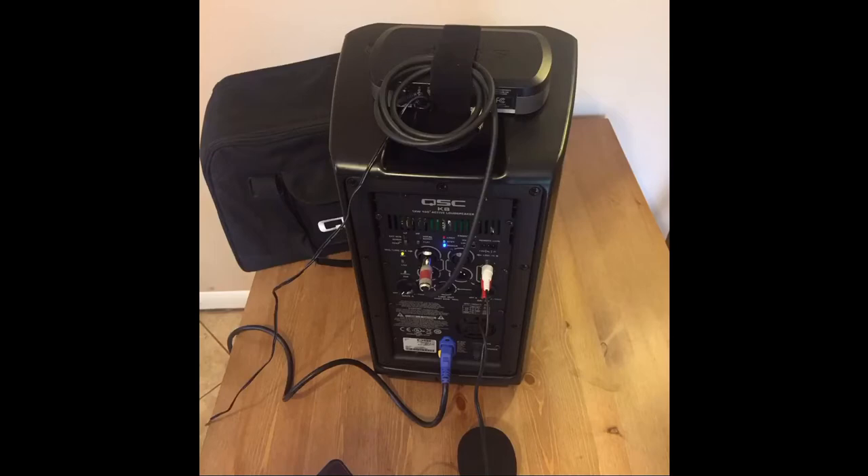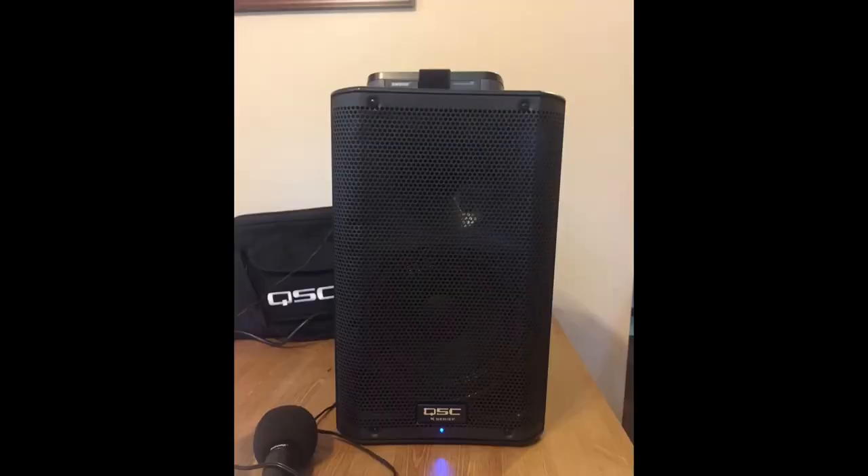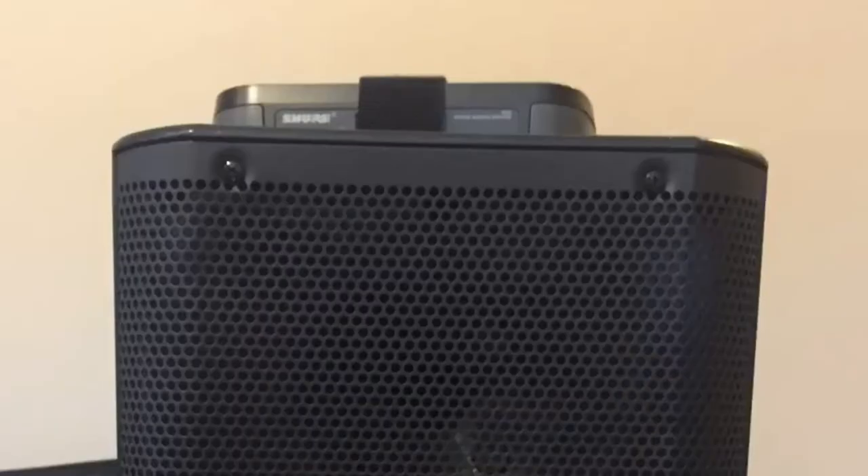These pictures with different angles should show you what it looks like once it is all connected and done. Thanks again for watching. I hope this was helpful in showing the versatility of the QSC K family speakers. Let me know what you think in the comments or any questions about this setup.